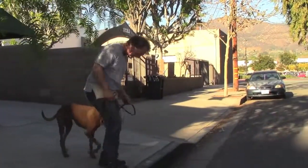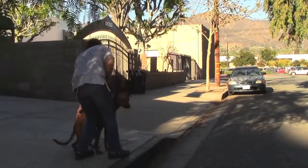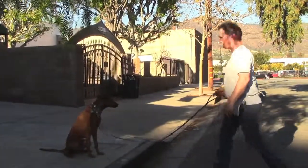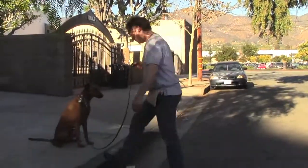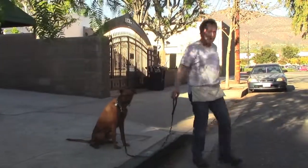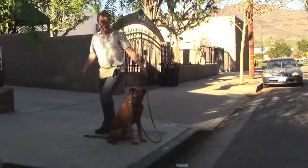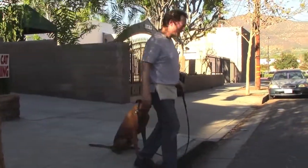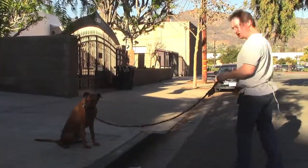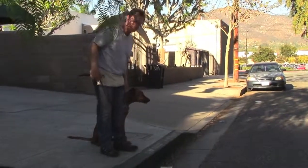We also do this little curb exercise. Every time we come to a curb, I have him sit, and then practice this little sit-stay at every curb, and it really slows him down. Because he knows we come to any curb or gateway or boundary at all, we're going to stop and do a little sit-stay. He's anticipating that now because we've done it so many times, and it really helps him stay calm out in public.